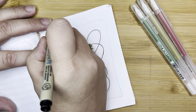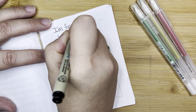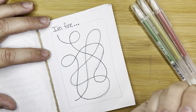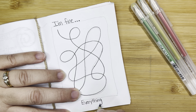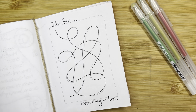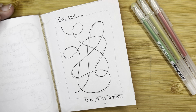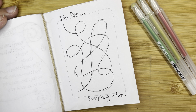Up here at the top of the frame, I'm going to write 'I'm fine...' — ellipses — 'I'm fine.' And then down here I'm going to write 'everything is fine.' That's just that feeling sometimes when someone says, 'How are you today?' at work, or at home, or whatever. And your answer is, 'I'm fine, everything's fine.' And in the back of your mind you're like, 'It's not fine.' You've got laundry to do and shopping to do and cookies to bake, or whatever's going on in life. And we still put on that nice smile of 'I'm fine, everything is fine.'